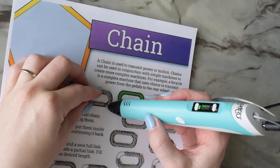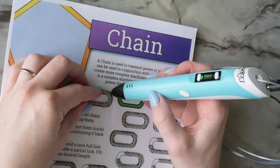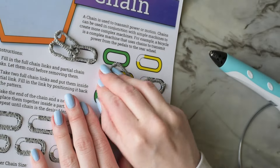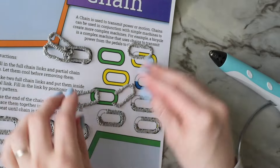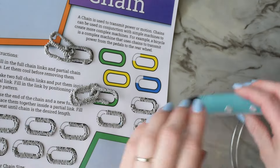While I'm waiting for that to cool I'm going to make another one that's just like that one. You could also just put partial links one at a time at the end of the chain, but this way is way more efficient than doing it one at a time.